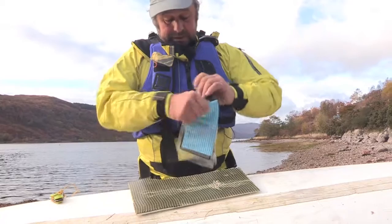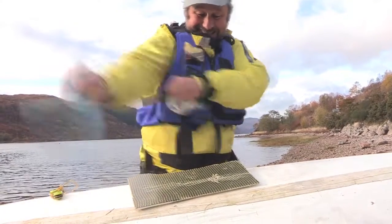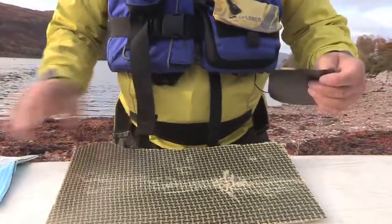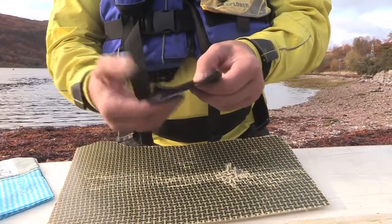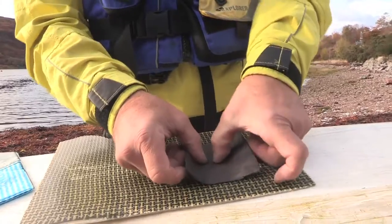We've got a jay cloth here which we can use to dry the surface. Again, if we can dry this as much as possible it'll give us a good fighting chance. We could warm this up, and if we know we're going to use it we could stuff it down the front of our buoyancy aid — that will make it a bit stickier. As you can see it's got a good stick to it already, so just place it over the hole.